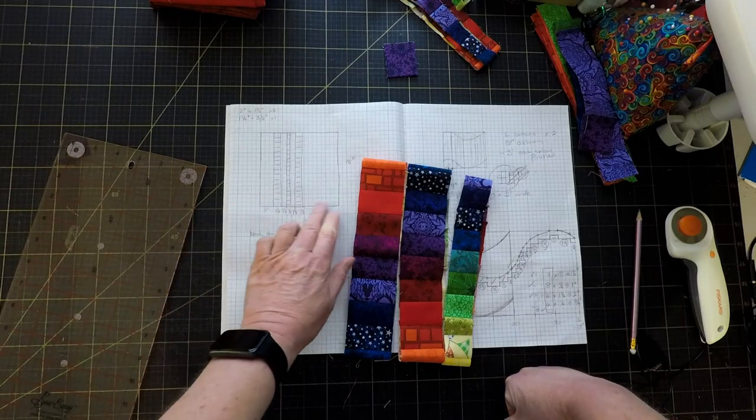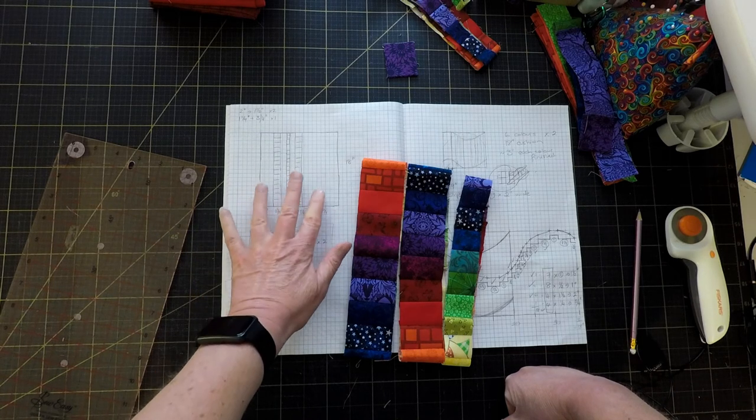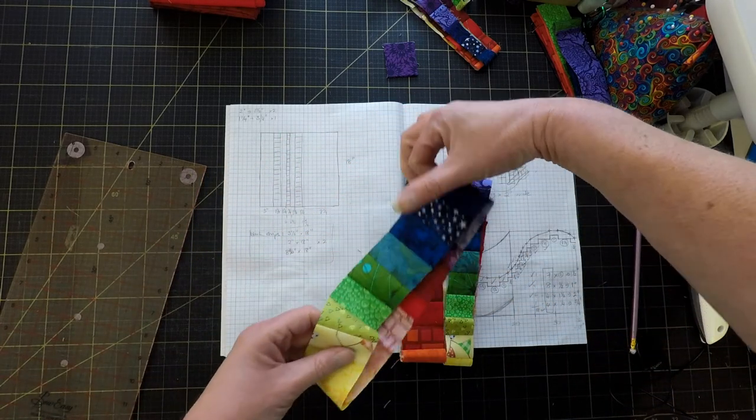I've sketched out something here — I think I'm just going to use a black background and just have three columns of the rainbow stripes down it.